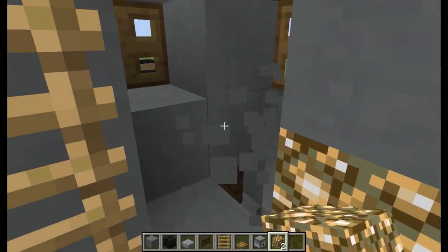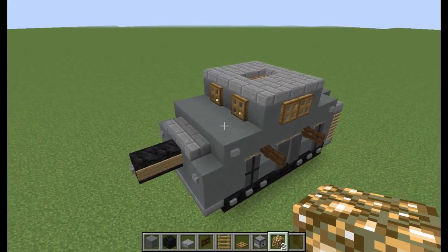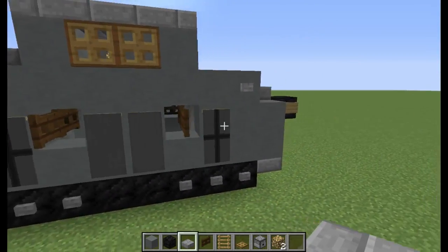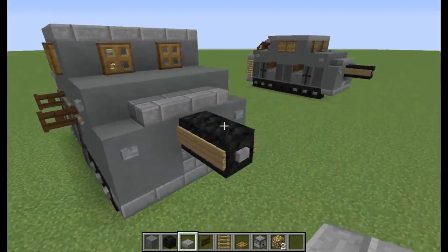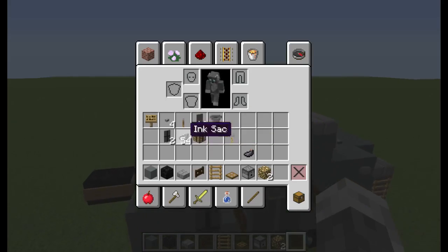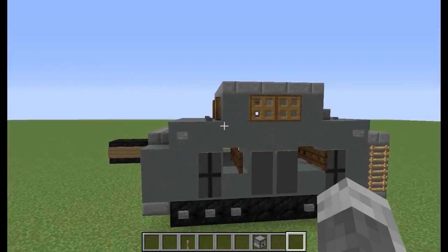All right, so yeah, that is basically it - I'm pretty sure that's all of it. You can also break this and place it so there can be like a sight or whatever. Yeah, that is the A7V German tank of World War One, and this is for my World War One tutorials list. Let's go ahead and place some buttons here, here, and here. I have one more added feature that I would like to show off for those who stayed to the end.